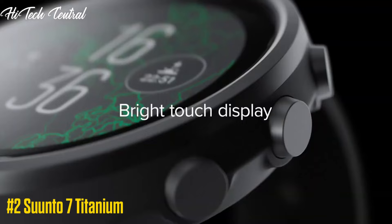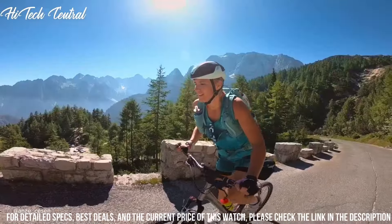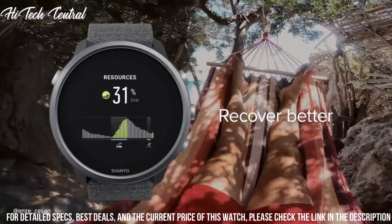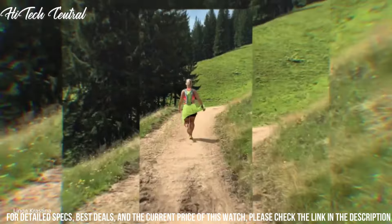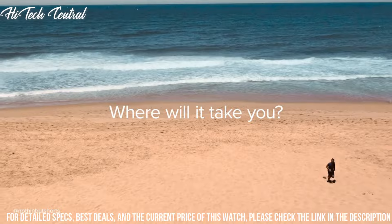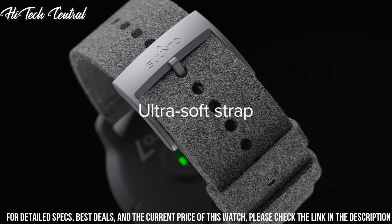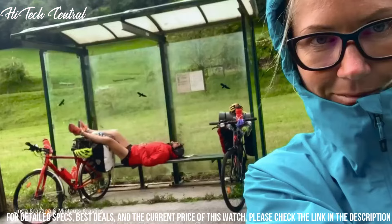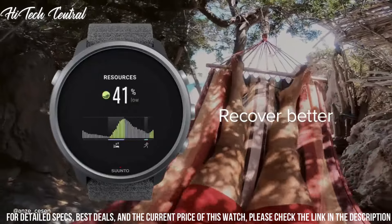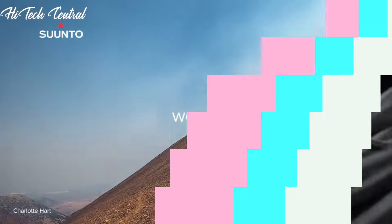Number 2: Suunto 7 Titanium. Measurements: 50x50x15.3mm (1.97x1.97x0.6 inches). Weight: 51.9 grams (1.83 ounces). Bezel material: Titanium Grade 5. Glass material: Gorilla Glass. Case material: Glass fiber reinforced polyamide. Strap material: Microfiber Textile.